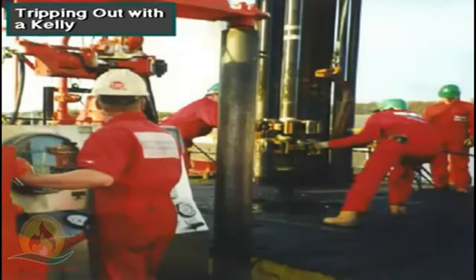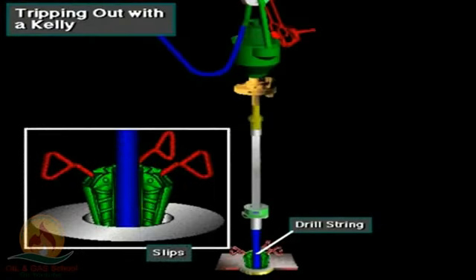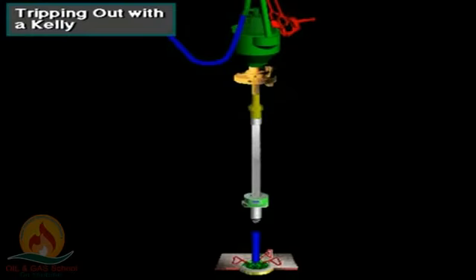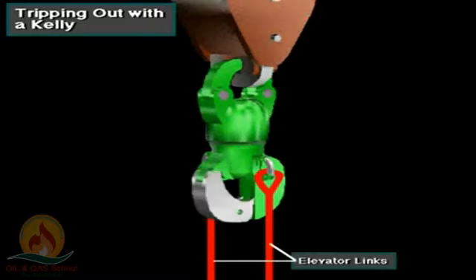Here's a crew on a rig with a Kelly and rotary table system, tripping pipe out of the hole. The rotary helpers, the derrickman, and the driller are working together to pull the drill string from the hole — maybe to change the bit or something similar. First, the crew suspends the drill string in the hole with the slips. Then they break out the Kelly assembly, swing it over to a lined hole called the rat hole, and the driller lowers the assembly into the rat hole. With the Kelly assembly in the rat hole, the crew unhooks the swivel bail from the hook, freeing up the elevator.